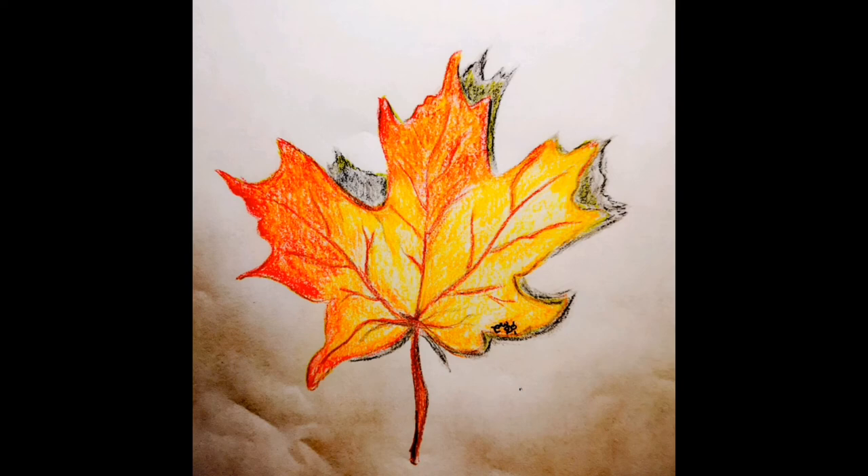If you would like to buy products with this design on them, don't forget to check out my Redbubble shop — the link is in the description box below. I have so many products with this leaf on and many other products that you can check out as well.